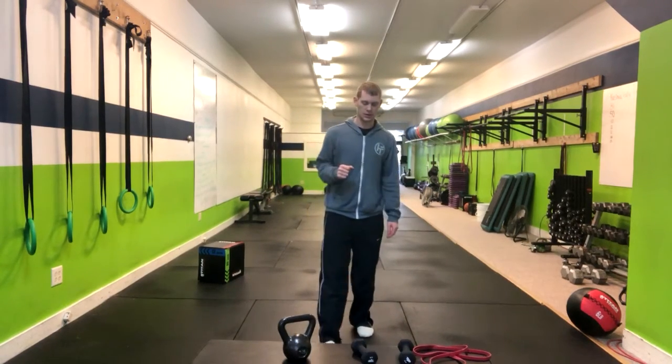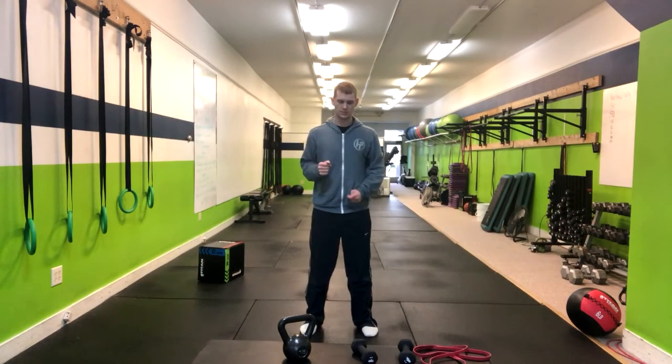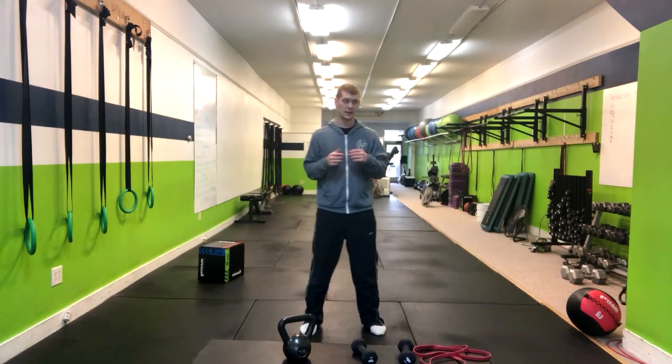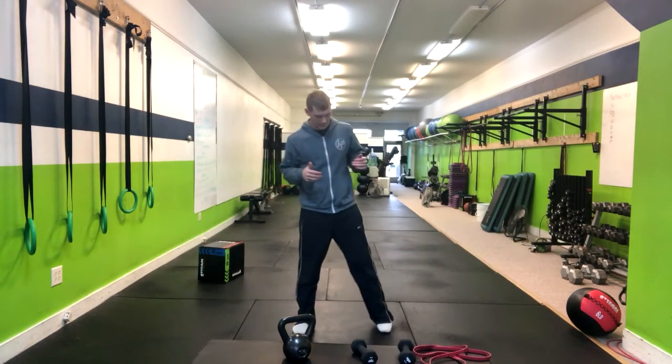Sumo squat with pulse. For this movement we're going to hold a kettlebell or a dumbbell for weight, or we can do this with body weight.